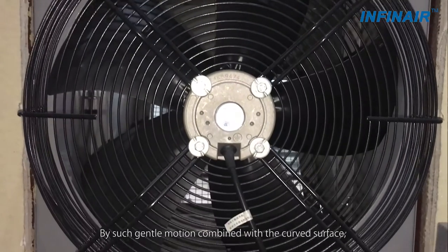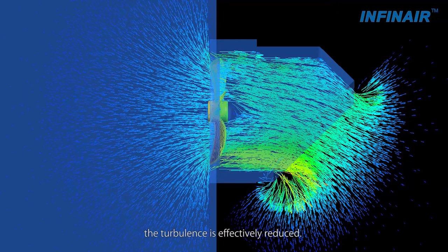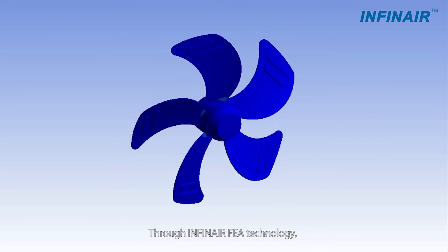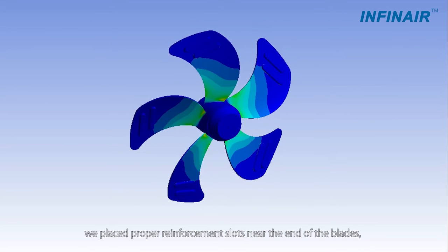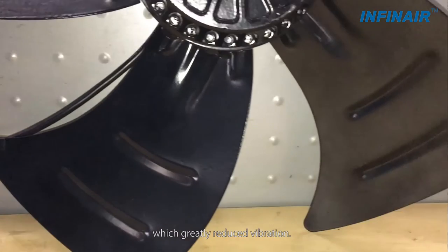By such gentle motion combined with the curved surface, turbulence is effectively reduced. Through Infernir FEA technology, we placed proper reinforcement slots near the end of the blades, which greatly reduced vibration.